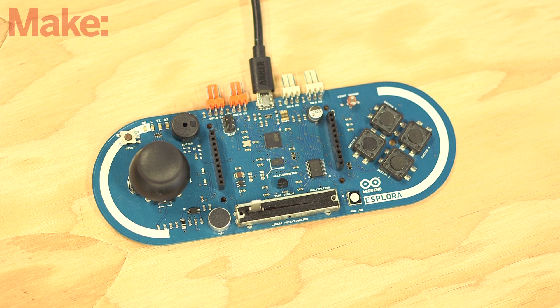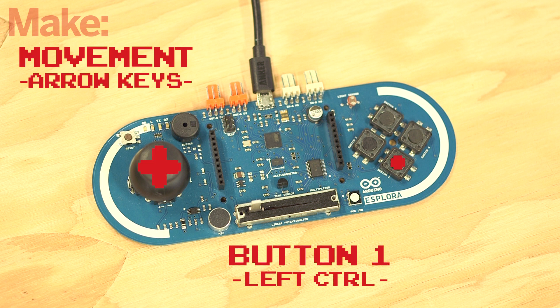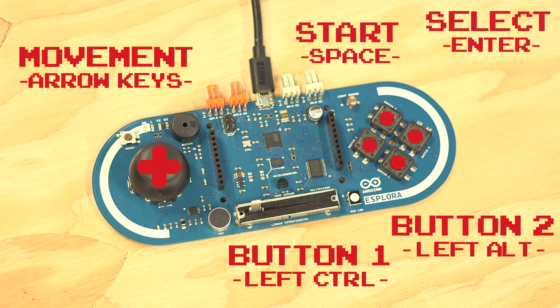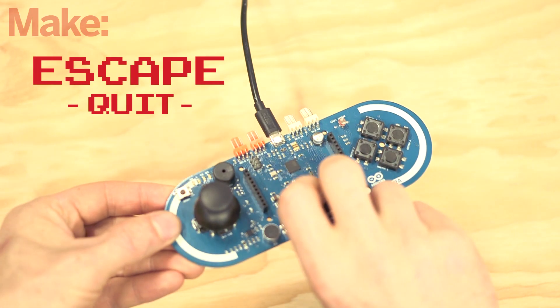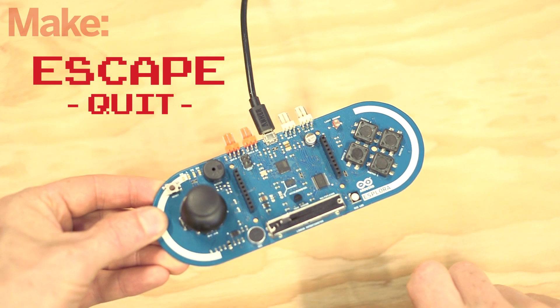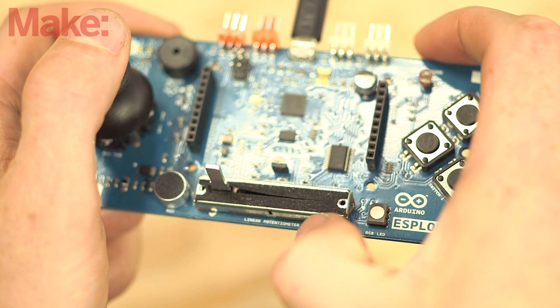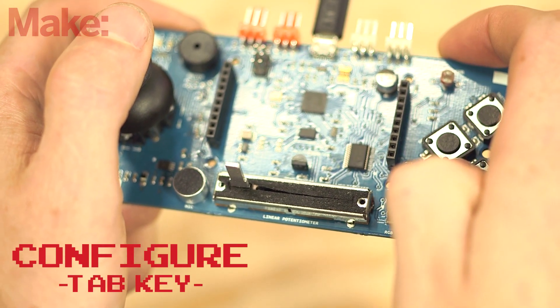The joystick control maps to the arrow cursor keys on your keyboard. The bottom button acts as the left control key, and the right button is mapped to the left alt key. The left button is the space key, and the top button is the enter or return key. To press escape, allowing you to quit a game, flip the Esplora over and back quickly. To press the tab key, which will allow you to customize the controls for each game in the emulator, slide the linear potentiometer to the right and quickly back to the left.